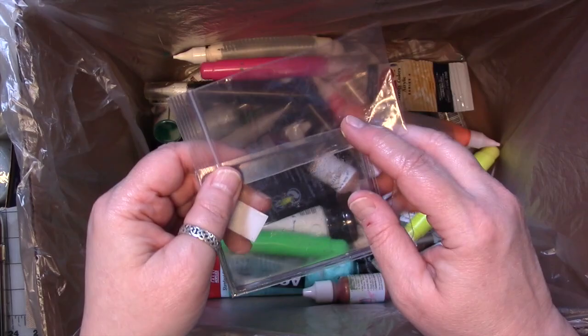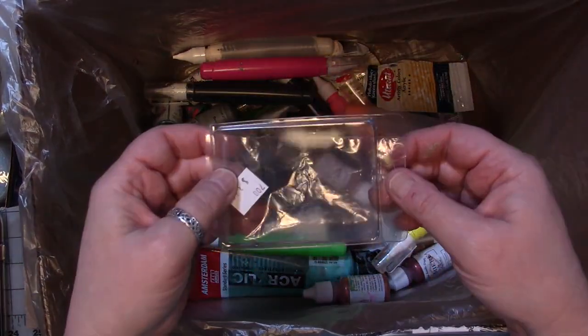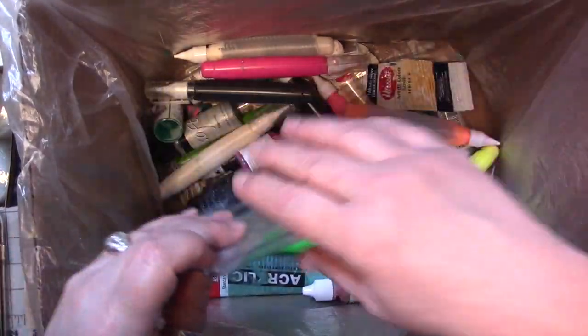I had some dry flowers and seashells, just a little bit, that I was able to use up making the coasters with the yellowed resin. So that was great.